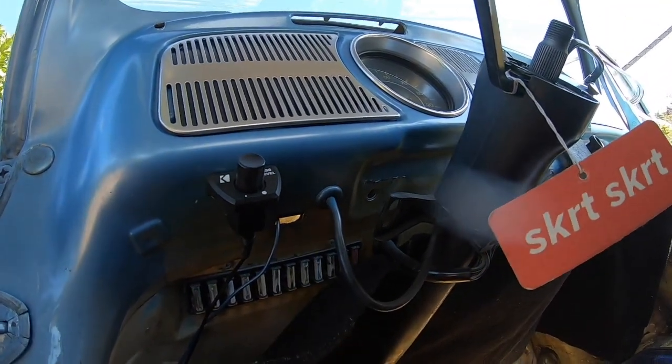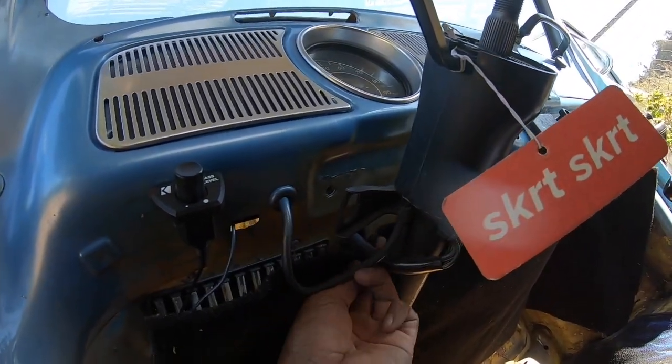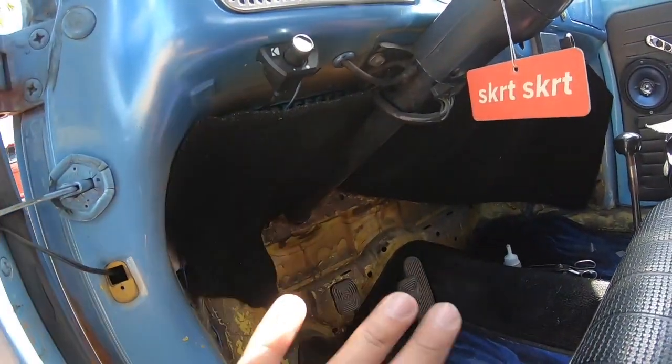I'm gonna try to make it a little bit nicer shaped and then make it permanent. Yesterday I couldn't find any glue for the actual carpet — I went to Target, Ace, AutoZone, they didn't have it. I ended up going to O'Reilly's and I got some Permatex upholstery glue. This is what I would highly recommend — a lot of the other multi-purpose glues don't really tend to hold up. So I'm gonna get this wrapped up and finished today, I just want to get this interior done already.